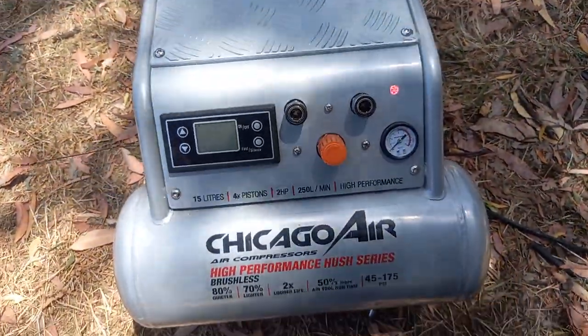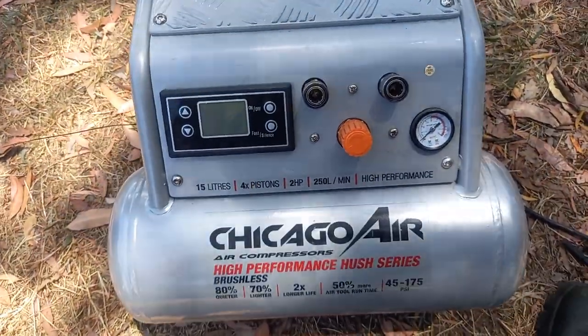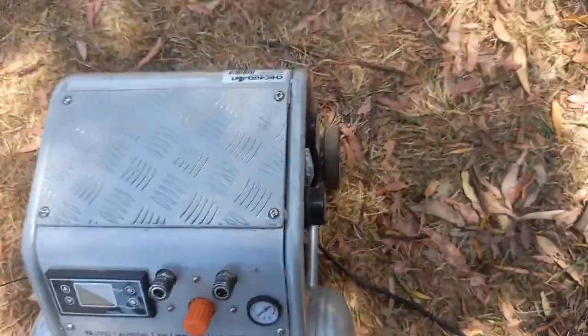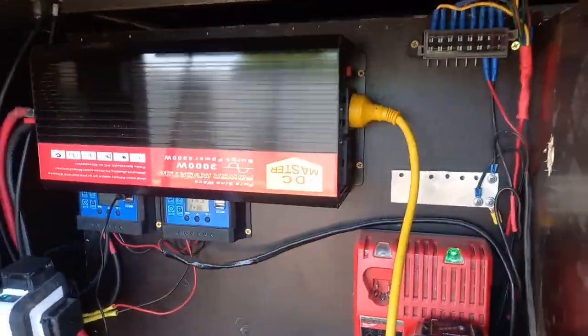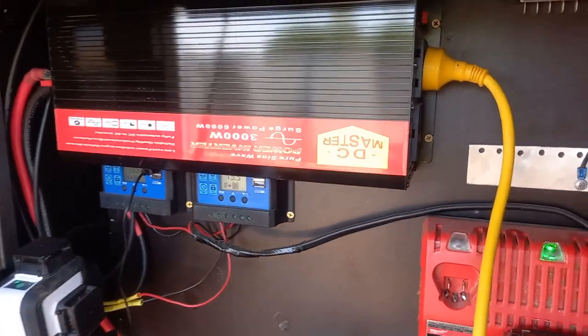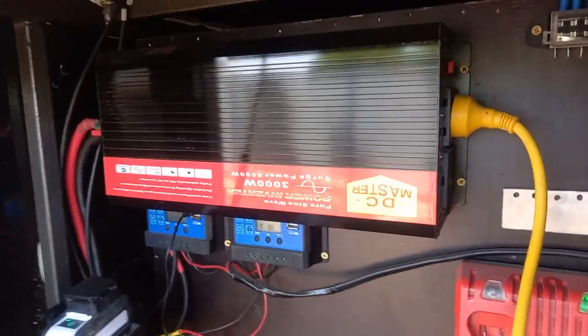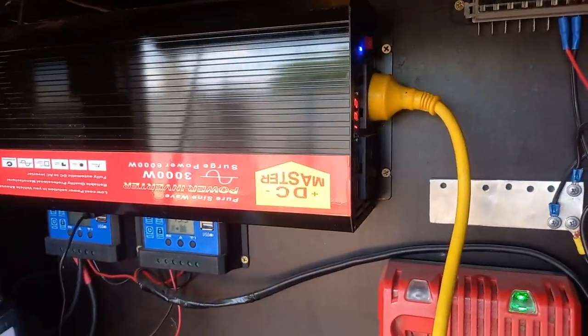Just to give you a bit of an idea of how good this compressor is — it cost me six hundred Australian dollars from Sydney Tools in Australia. What I've got done is I've just got it plugged into the bird's nest, and this then runs up to my inverter. It's unheard of to be able to run a compressor on an inverter.